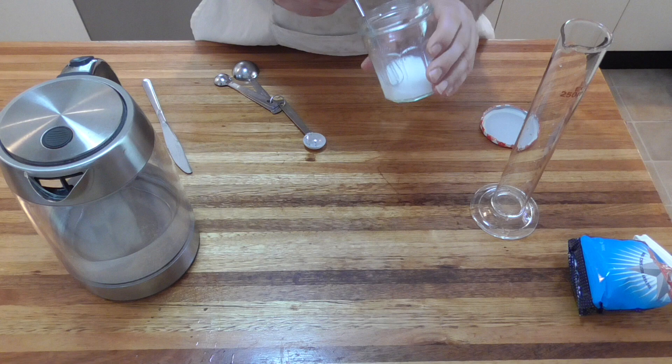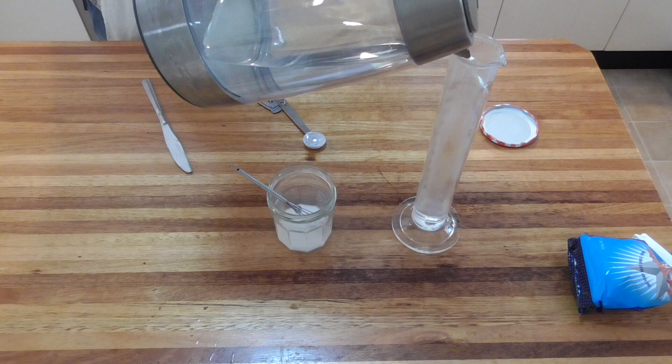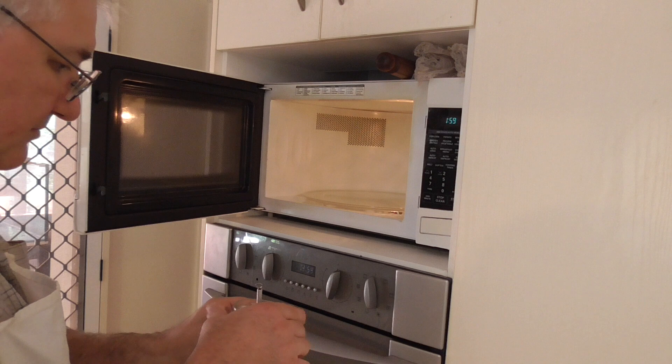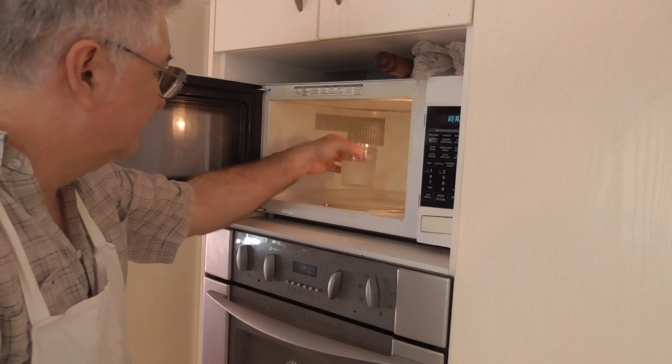John's recipe, which I'll put in the description below, makes up 175 milliliters of size. Mix one level teaspoon of highly refined wheat starch — I'm using laundry starch — with 25 milliliters of cold water and make that into a paste. Add 150 milliliters of boiling water, stirring as you add it, making up the 175 milliliters. Bring the solution just to the boil, either on the stove or in a microwave, and then let the size cool.